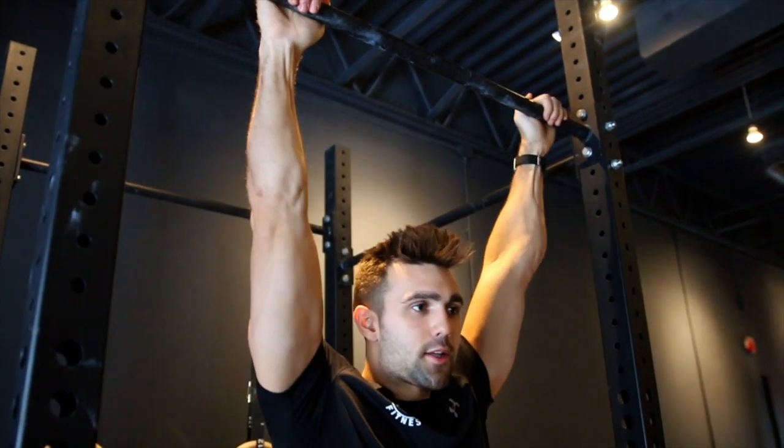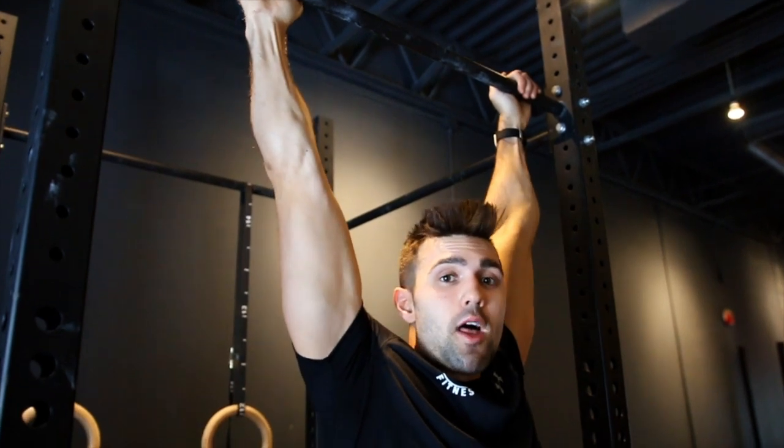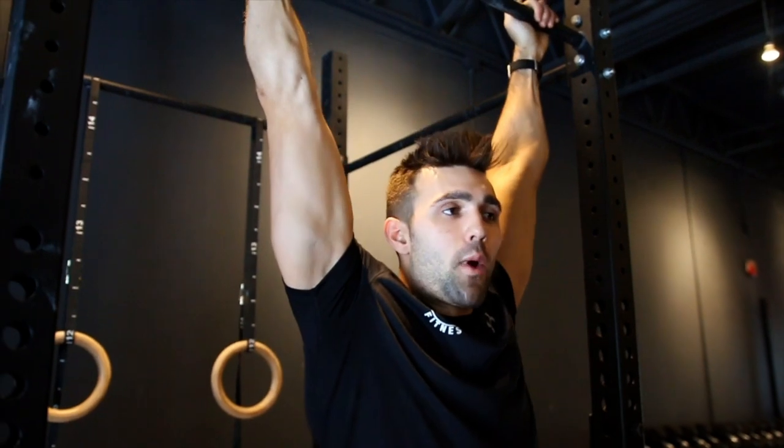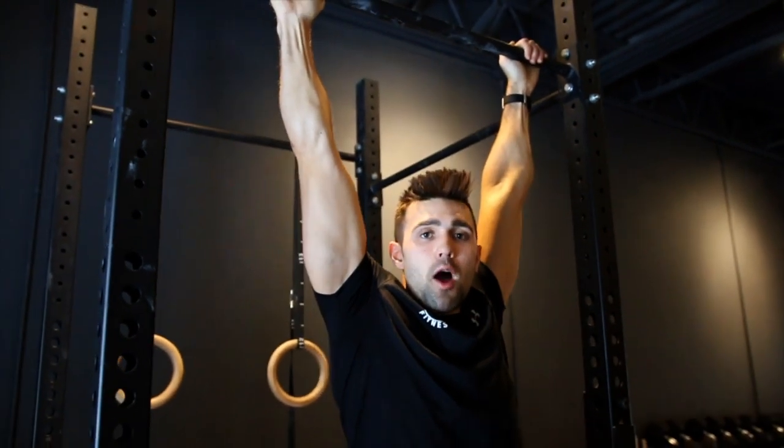Number one is getting comfortable hanging yourself on a bar. Just go to the gym, find a way to get yourself up comfortably. This one's relatively low — I can start on my tippy-toes, and here I am just hanging out. As simple as this looks, a lot of people struggle and give out. The first thing you need to do is get comfortable holding and supporting your weight in this position. I recommend being able to hold for at least 30 seconds before attempting the chin-up. If you can only do 5 seconds, that's completely cool — just build it up over time. You can do these daily and learn to support your weight.